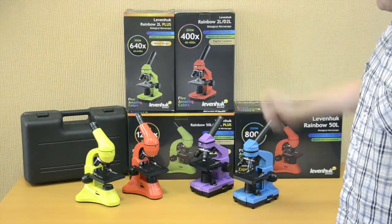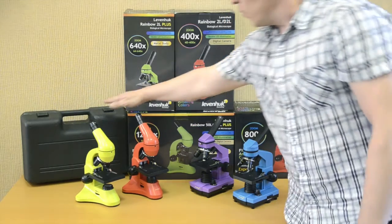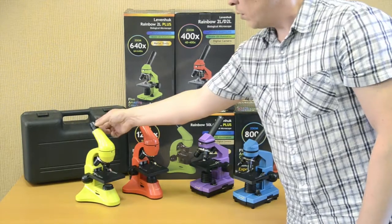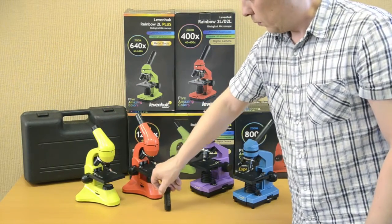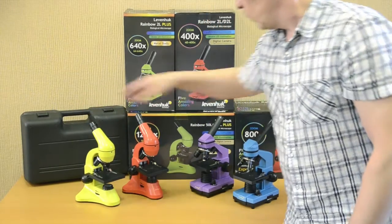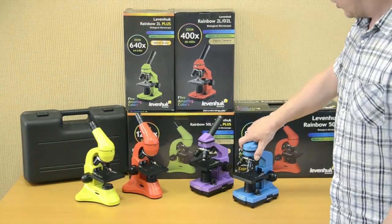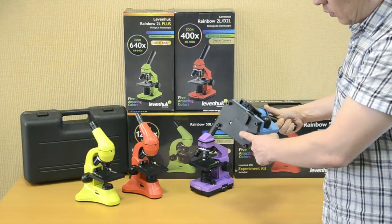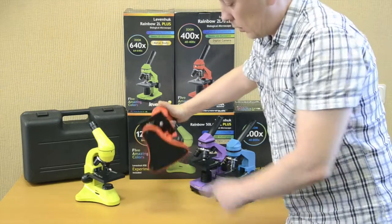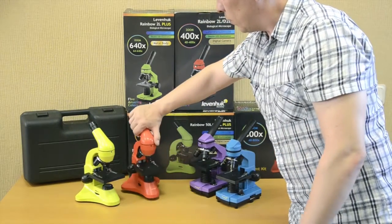The Rainbow 50L and 50L Plus also come with a plastic case and a Barlow lens in the kit. All Rainbow microscopes can be powered by an electrical outlet or by batteries. The kit includes 3 batteries for Rainbow 2L or 2L Plus microscopes, and 2 batteries for Rainbow 50L or 50L Plus models.